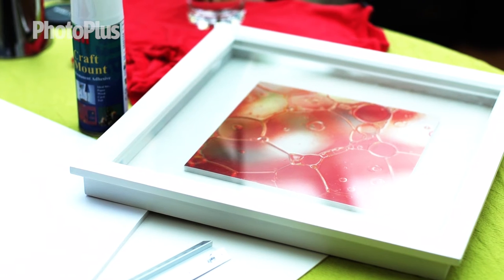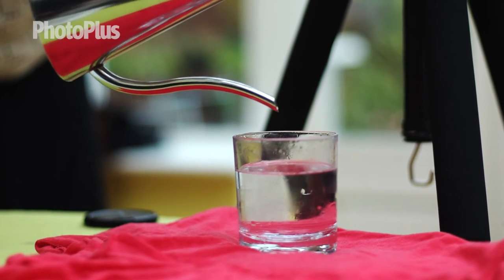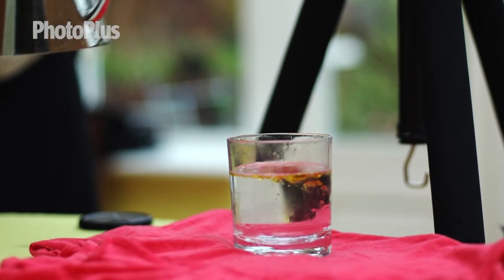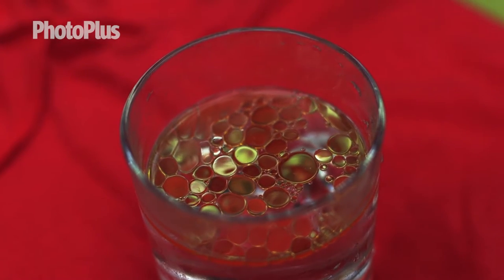To create the work of art, I've set up a home studio shoot. I placed some colour material on a surface and filled a glass up with water. Added to this is a few drops of olive oil. I've also put a little washing up liquid into the mixture as this keeps the oil bubbles bubblier.